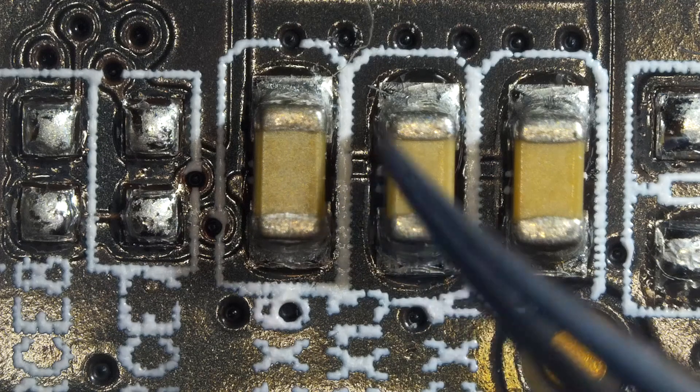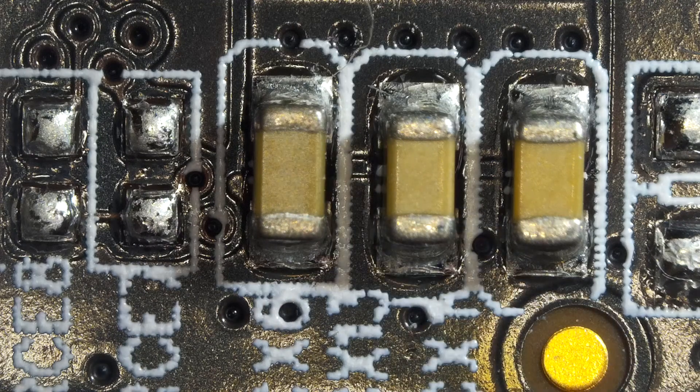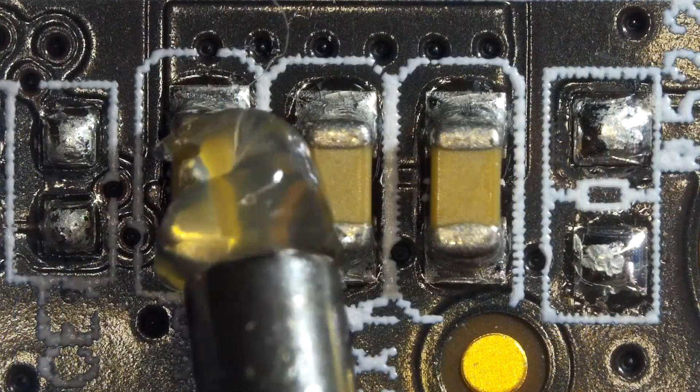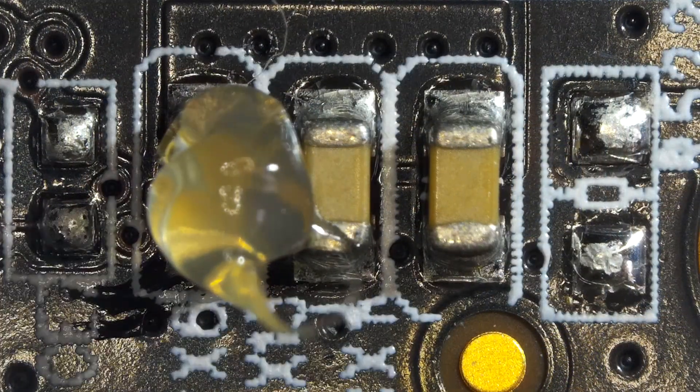For today's practice, we have small capacitors. I'm going to use hot air to desolder these components from the logic board. I am applying flux.